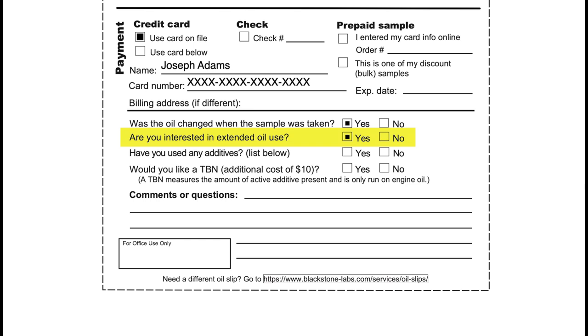When we ask about interest in extended oil use, we're asking if you would like to run the oil longer than you currently are. This is not in reference to calendar time, but in terms of actual use — so if you're going 3,000 miles between oil change intervals and you check yes, we'll offer a mileage/hours/kilometers-based recommendation. About the additive question: we are asking about the presence of any additives not already in the oil to begin with — aftermarket products you might have used. Common additives would be Lucas Oil Stabilizer, Engine Flush, Restore, etc.